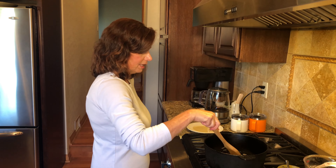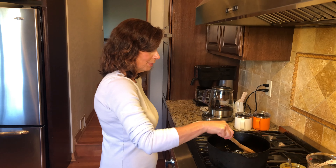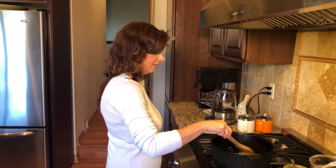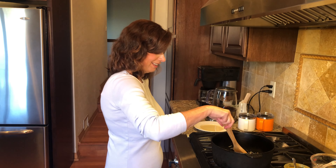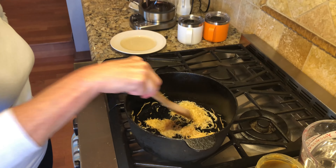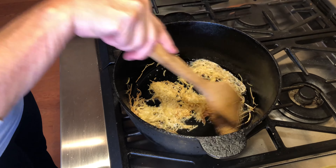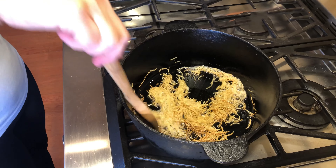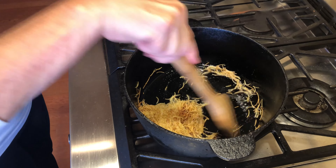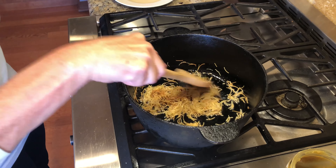When you brown the vermicelli and the butter starts to brown, it just smells so good because you get that brown butter scent, and that really permeates the whole entire dish which makes it so delicious. We're starting to get a little color but I need to keep it moving so it doesn't end up getting scorched — that's really the goal here.